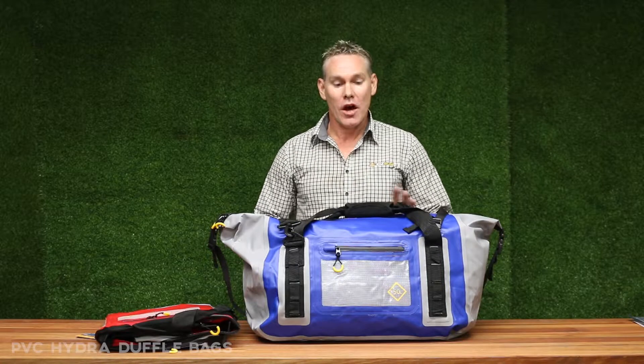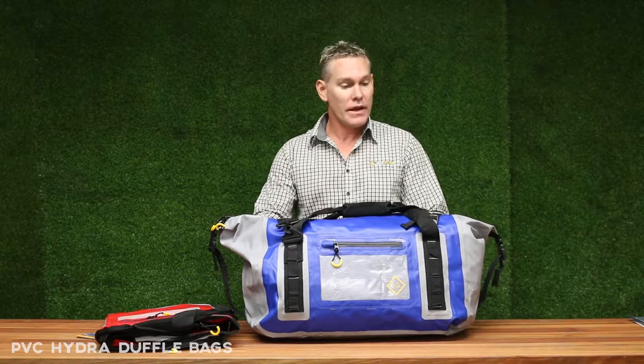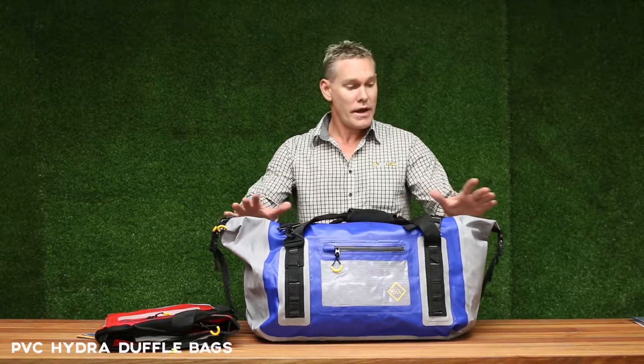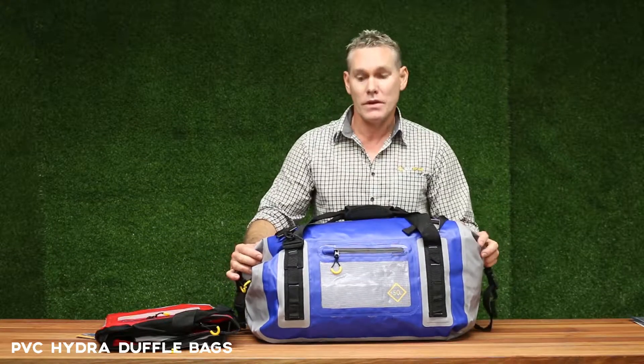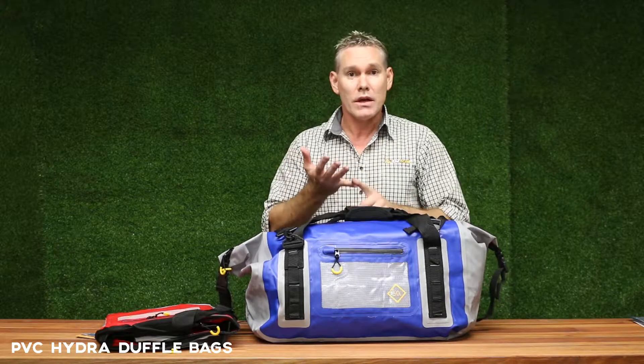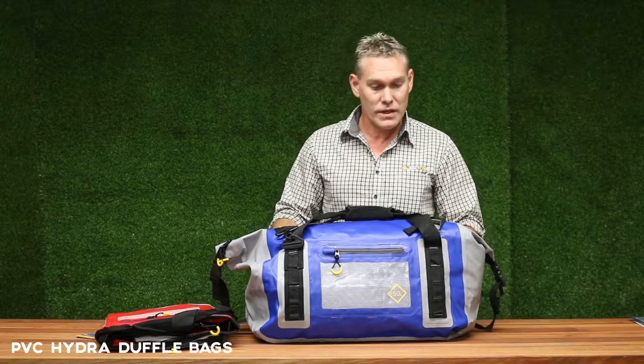Hi, I'm Jamie from Oztrail. I'm here today to talk about our heavy-duty Hydra duffel bags. These are fantastic for outdoor enthusiasts, for boaties, for anyone looking for a gear storage solution that's going to essentially keep rain and dust off their gear, and with these they're fantastic.